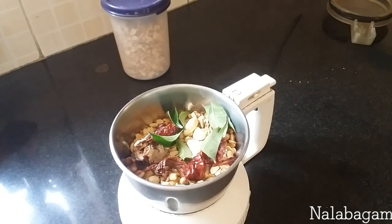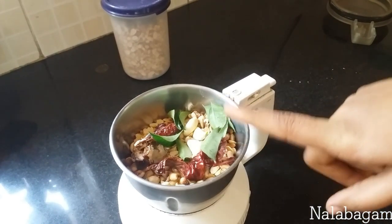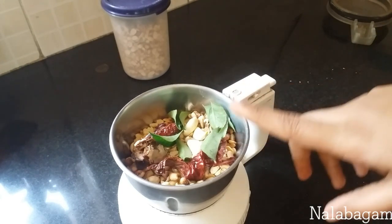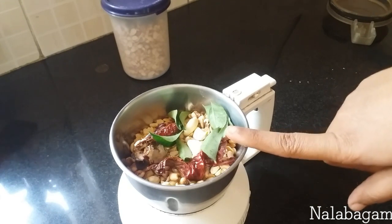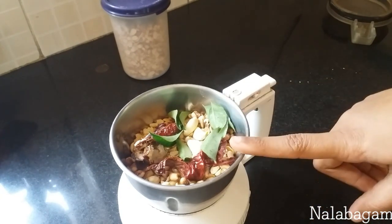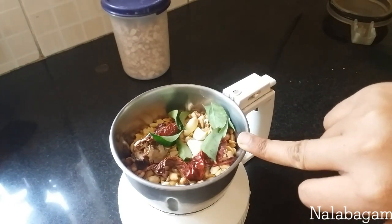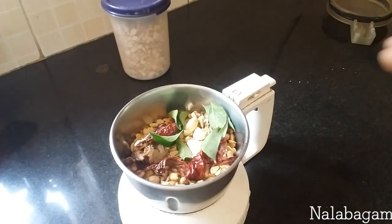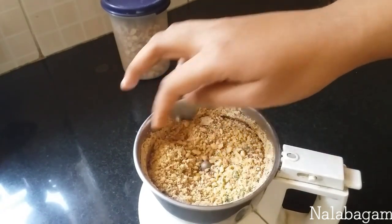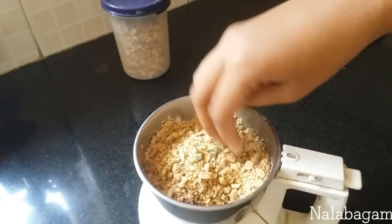Then take the rice and grind it. We will grind the rice — it is very good to grind it. Then grind it. If you grind it, grind it well. First, grind it to dry the pulse. You will grind it to a powder.